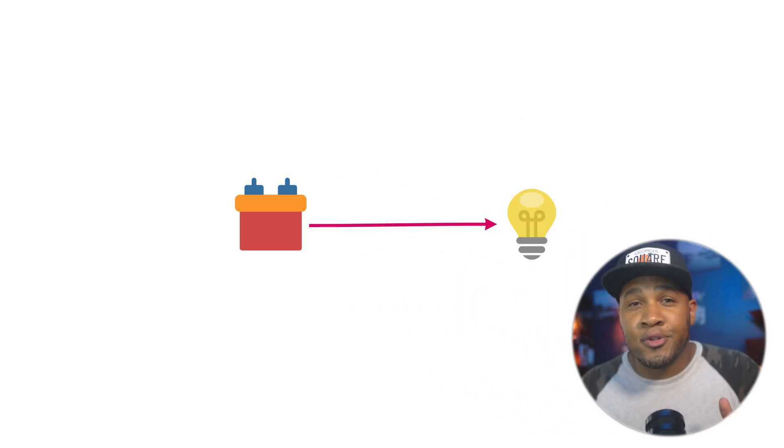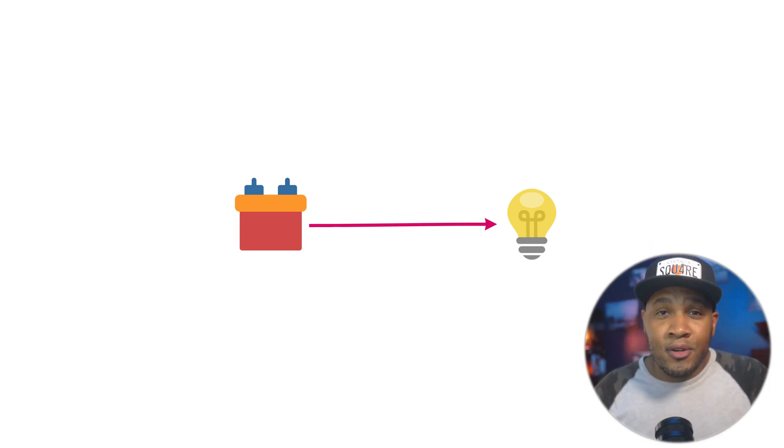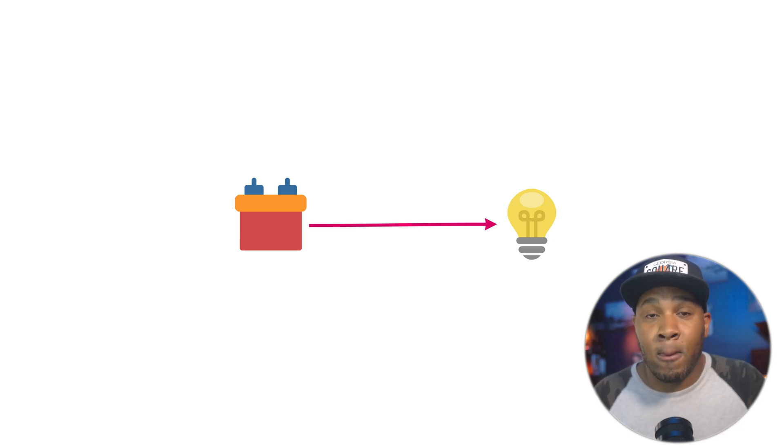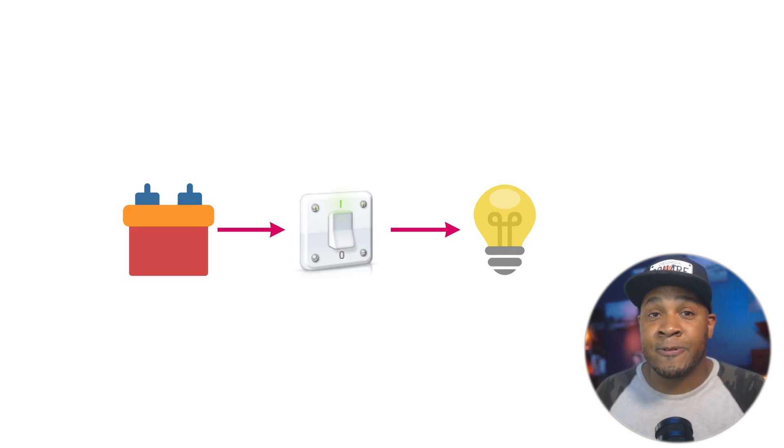So let's talk about relays. Starting at the most basic: say you've got a device — let's just call it a light bulb — and you want to provide power to it. You tap a positive 12-volt power source and run it to that light bulb and it turns on. The issue with this is, as long as it's connected, it's going to be pulling power from your battery and eventually drain it completely dead. So realistically we don't want our light bulbs running full time, and that's why we install switches. You wire a switch in-line so that when the switch is on it provides power, and when it's off the circuit is broken and it's not drawing any power.